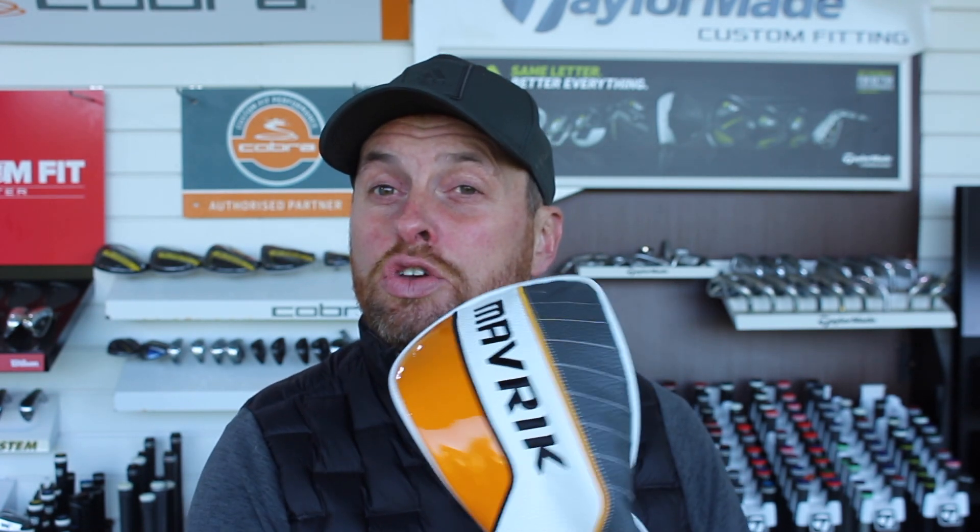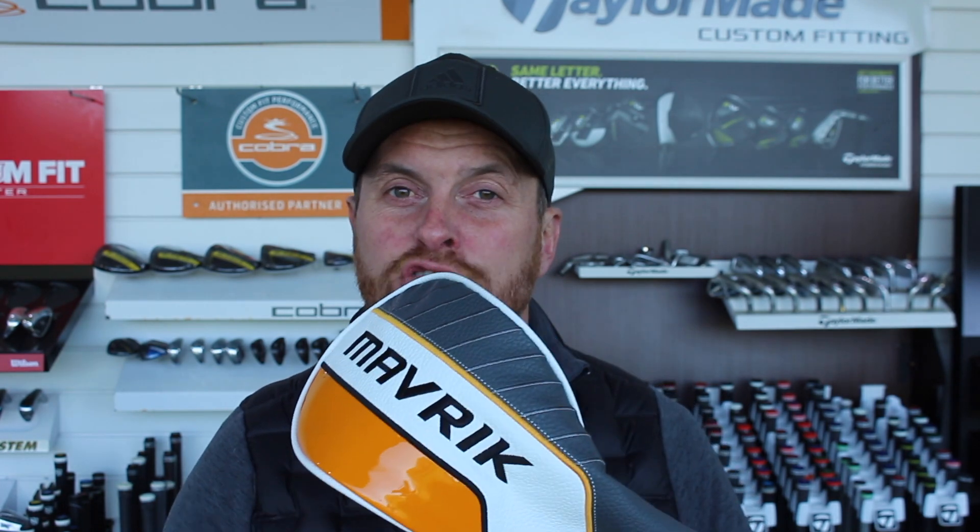Hi guys, Alice Teodown here at Leather and Golf Academy. And today I'm going to be testing the new Callaway Maverick drivers.